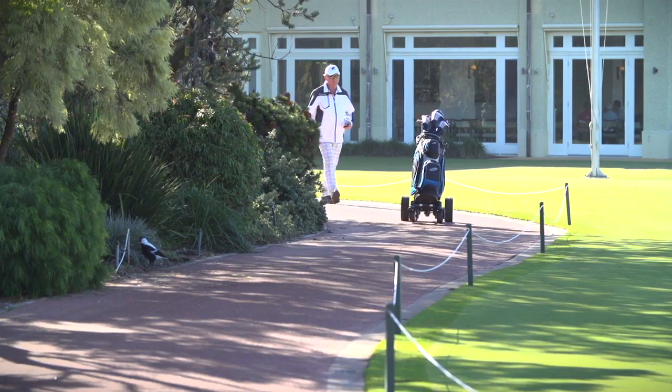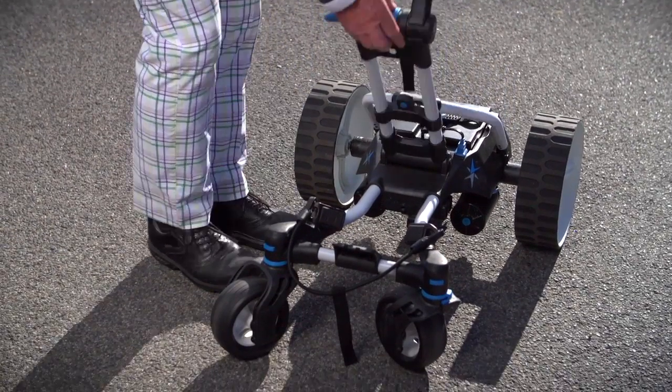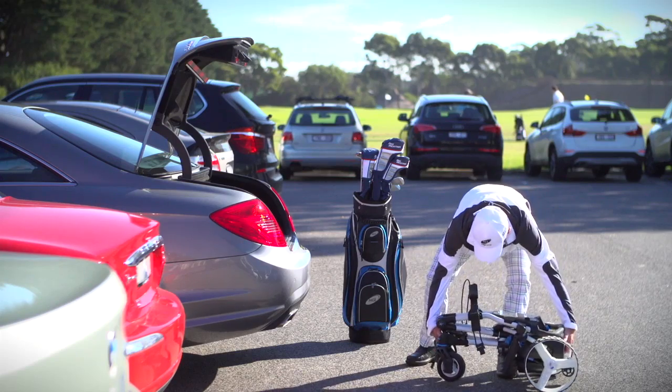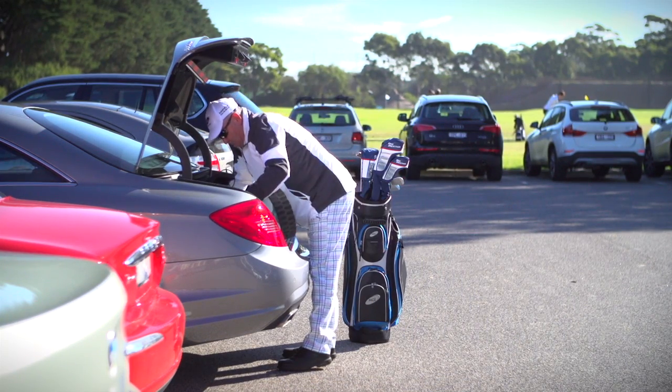The Quad Series sets itself apart from the rest with its compact design — a shorter frame and the most compact MGI buggy in 20 years.